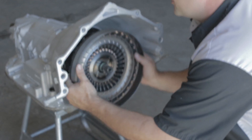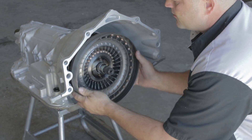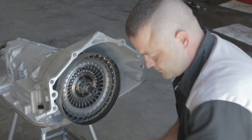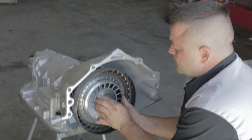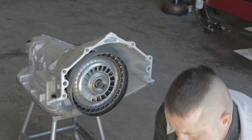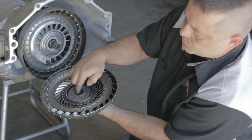The impeller goes into the transmission and when it's all the way in, it will be bottomed out in the pump gear. The stator's on next, and the turbine hub goes on and the lock-up O-ring engages in this bore here.